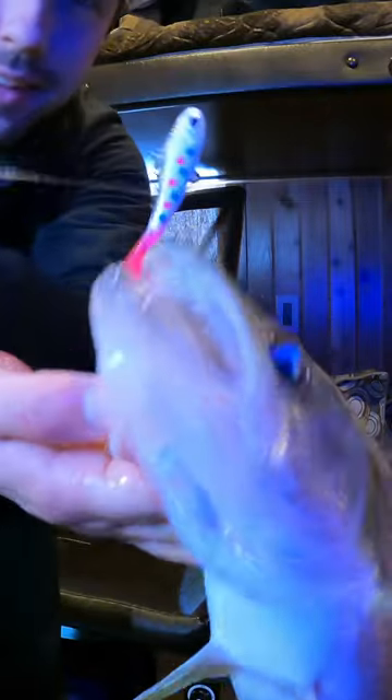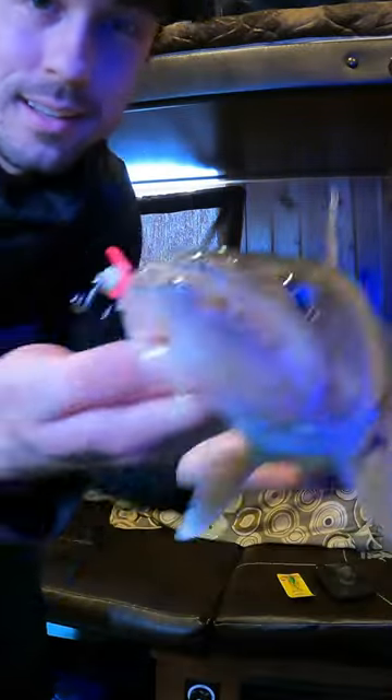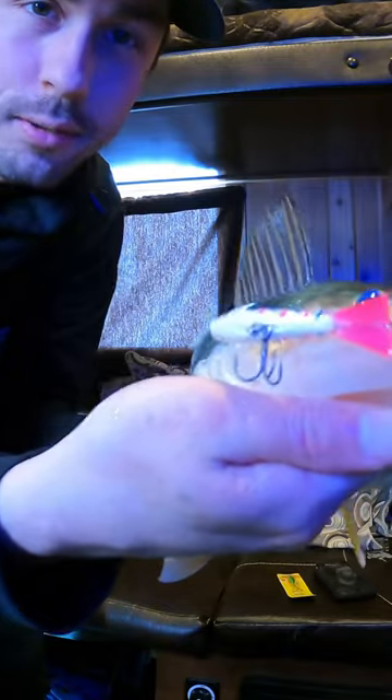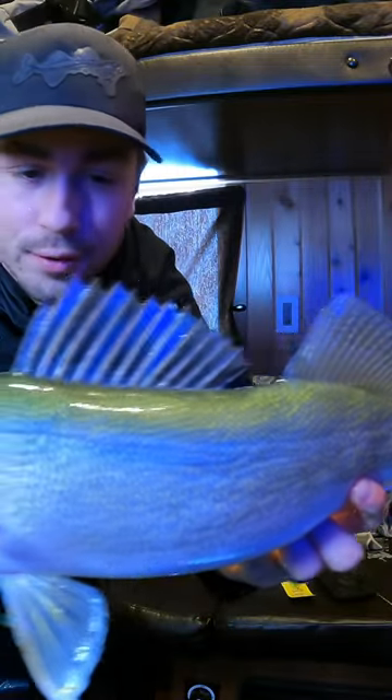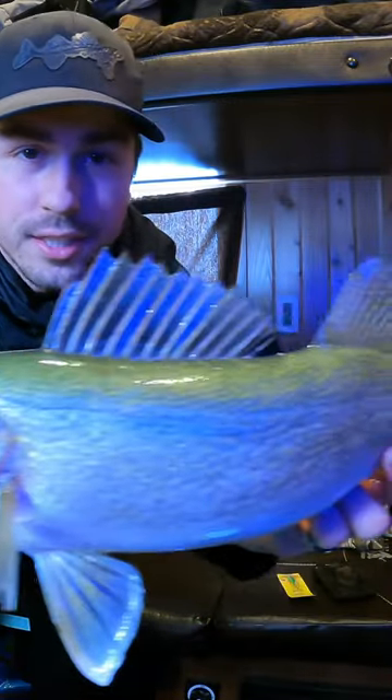Look at that — got it right there on that back hook. Back hook of the pigeon puppet, got the wonder bread color. It's one of my favorite ice colors. What a beautiful fish — gorgeous, gorgeous greenback. Turns out the greenbacks don't just eat rattle baits.